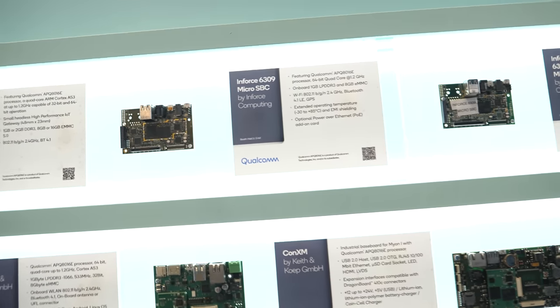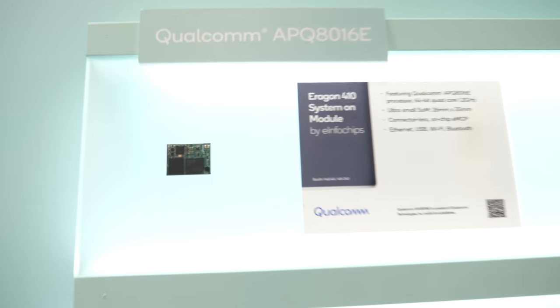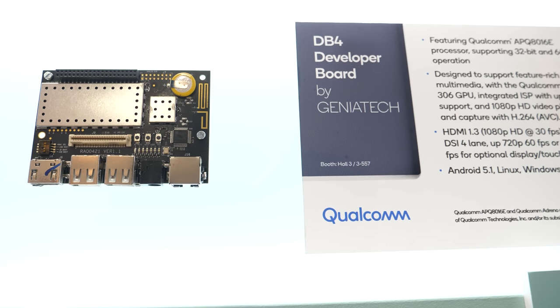Joining us now is Anna Schaefer, Director of Marketing at Qualcomm. One of the great things about Embedded World is being able to show off our hardware ecosystem. We have a variety of SOMs, SBCs, and development boards — all to help customers evaluating and then integrating Qualcomm processors into their commercial solutions.